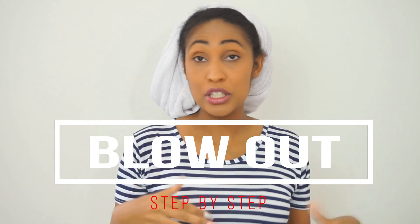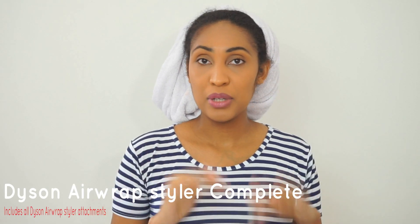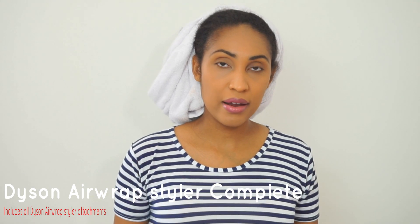Hey everyone, welcome to my channel. I have a new video for you today. I'm going to be blowing out my hair and showing you the process. It's been a while since I've done a blowout style. I'm doing it just to make my hair more manageable — not sure what I'll do with it afterwards, maybe wear it out for a few days, maybe braid it up. To blow my hair today I'm going to be using my Dyson Airwrap Complete Kit, probably two of the brushes.